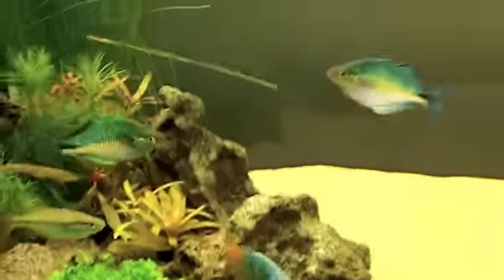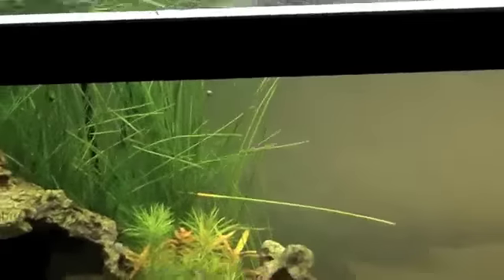Canister filters in a planted tank rock. I also recommend overfiltrating the tank at least twice — if you've got a 20 gallon, get something rated for at least 40 gallons. Same goes for the 40 gallon as well.